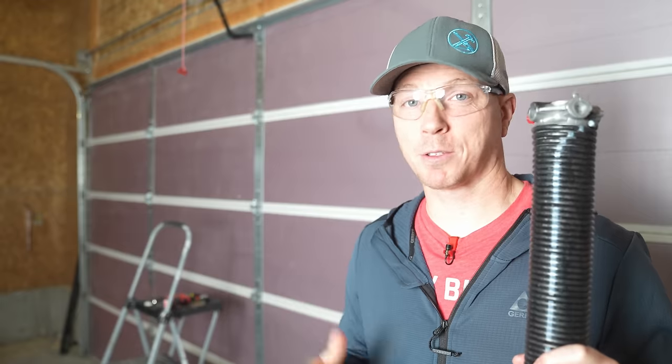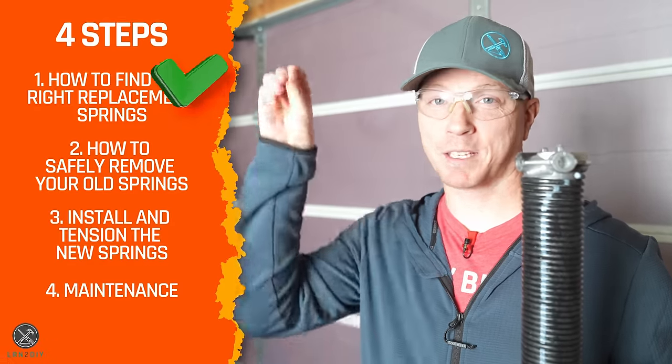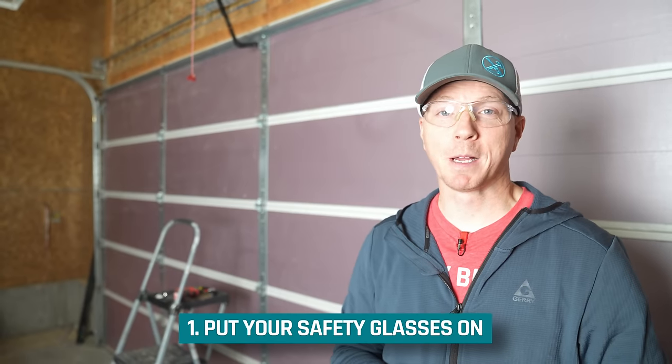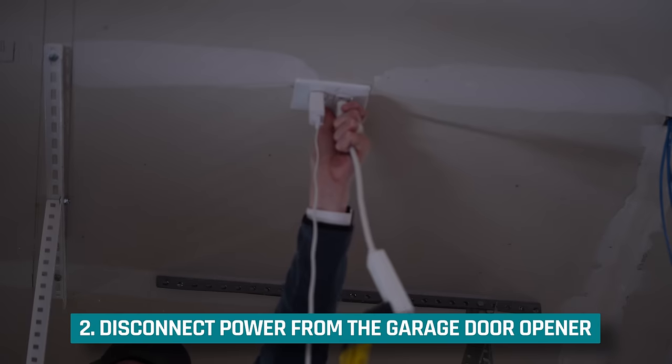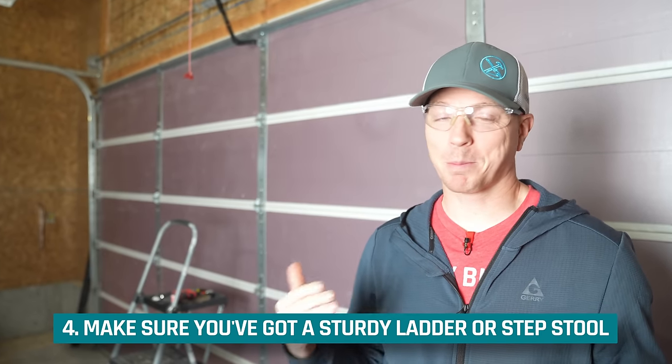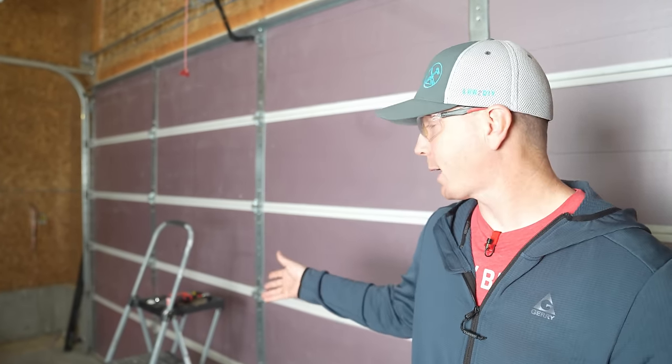Now that you've identified your torsion springs and ordered them, we're moving on to removing the old torsion springs. As we begin this step, let's make sure we're doing this safely. First, put those safety glasses on. Second, disengage any power or connection to the garage door opener — pull the plug so there's no power getting to it at all, and disconnect your garage door from the carriage. Next, make sure you've got a sturdy ladder or step stool — not a box, bucket, or table.